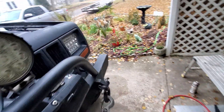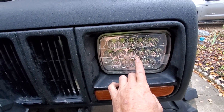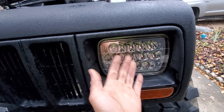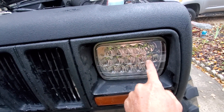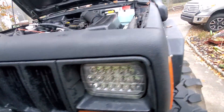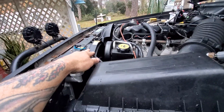I bought these headlights - they come from Amazon, 30-something dollars. They plug in the back just like the regular headlight, they've got cooling fins on the back, daytime running lights, and they're way better than the stock ones.